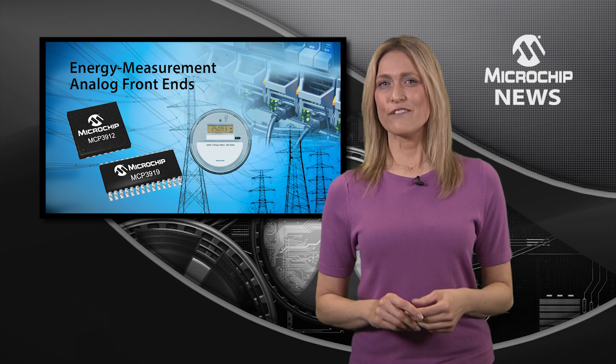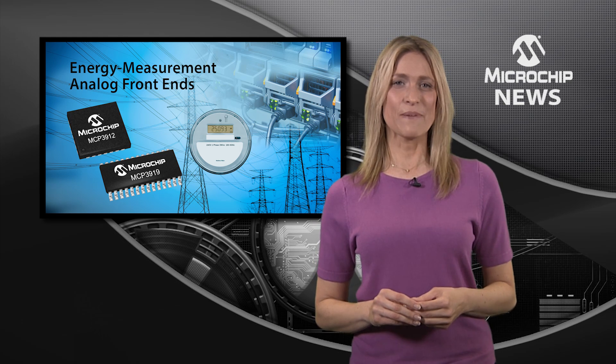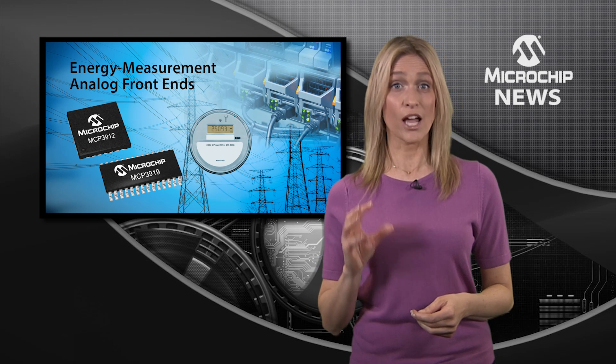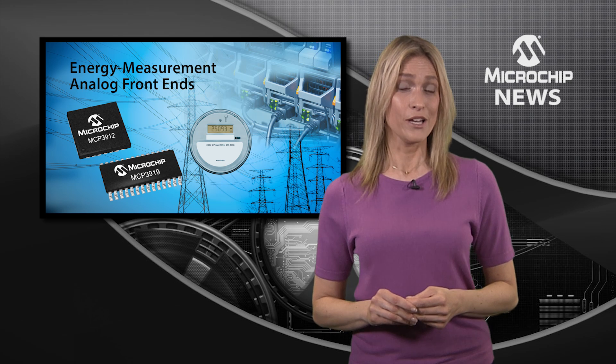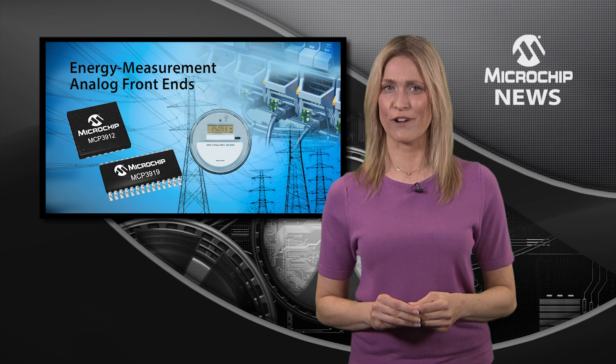Designed to deliver precise signal acquisition and higher performance, the latest MCP3912 3-channel and MCP3912 4-channel devices achieve an outstanding signal-to-noise and distortion ratio, total harmonic distortion, and spurious free dynamic range.